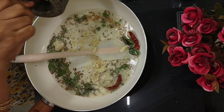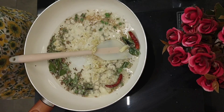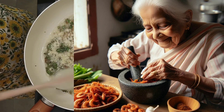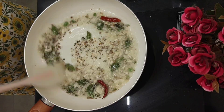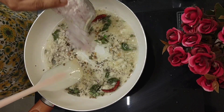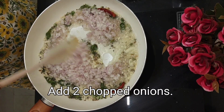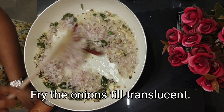My mother-in-law used to add prawns to this — she'd fry the prawns, then coarsely crush them and add. But today I'm not doing that; I'm just making this vegetable with what's available at home. I don't have prawns. I've added 2 chopped onions. With prawns it is really very tasty. Let's fry the onions till they are translucent.